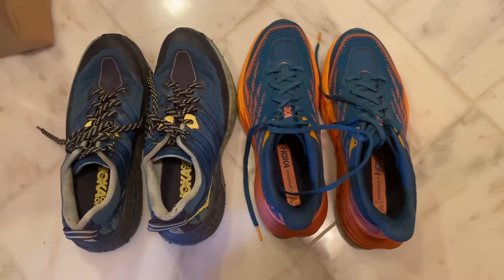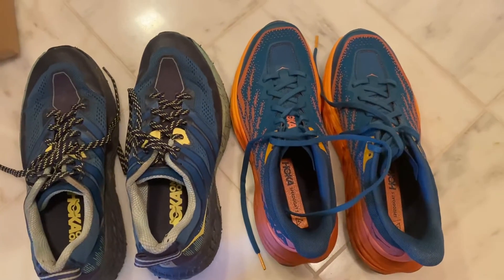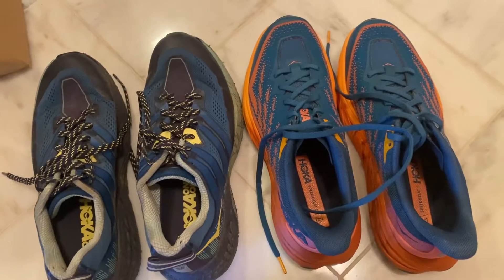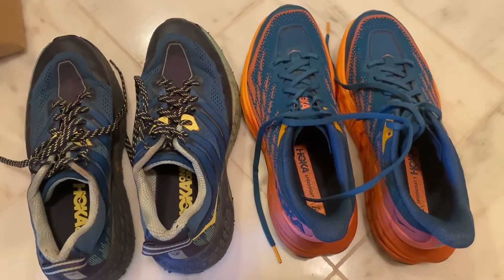Everybody knows how picky I am about my running shoes and how I've been kind of making fun of the Hokas before. I bought a pair today because I thought they felt comfortable in the store, but then I got home and kind of realized that they have a huge flaw with them.